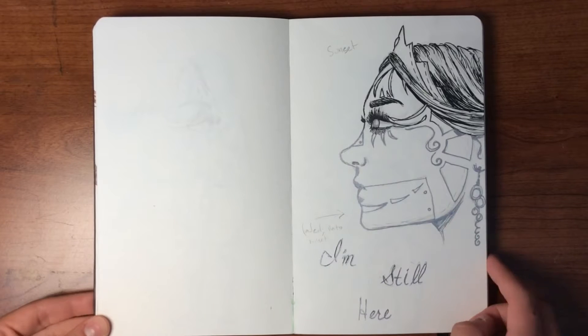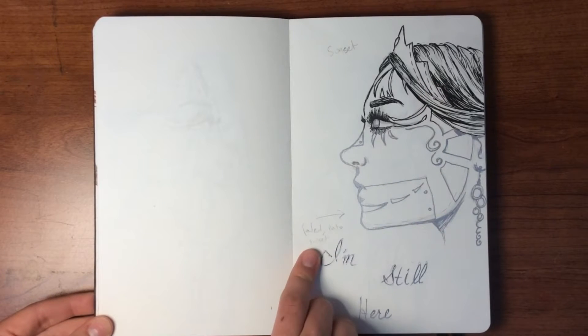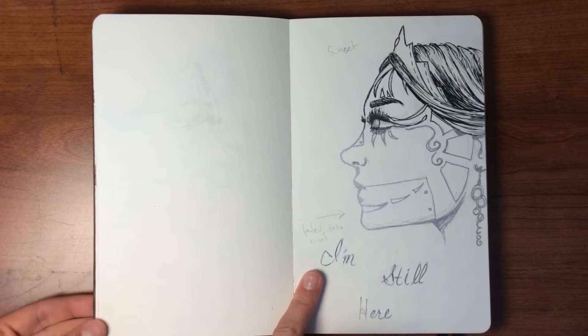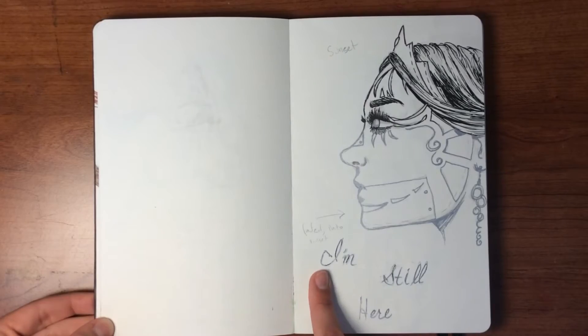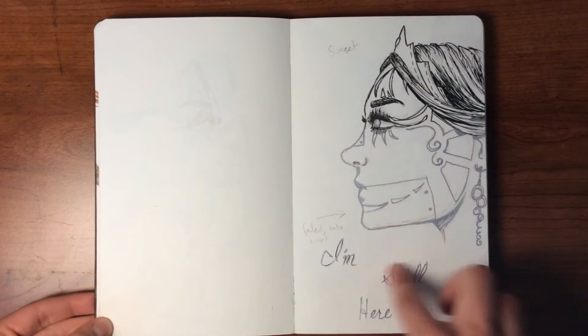This one is again done with silver pen and black pen up here. I wrote myself little notes on this page — I do that a lot if I have to stop a drawing. I wanted the whole background to be a sunset and then she just kind of fades into the sunset.